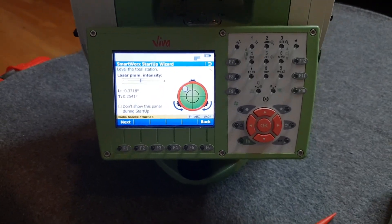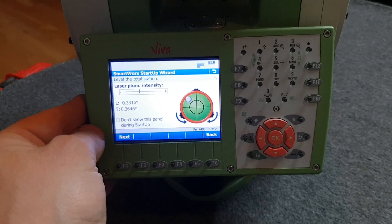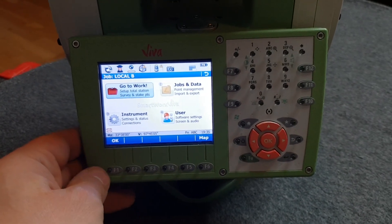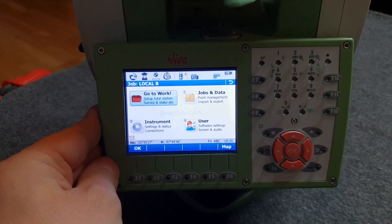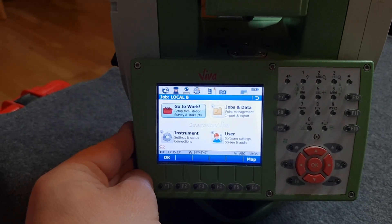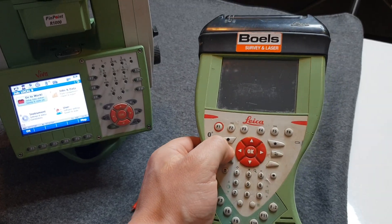The first screen you see — which obviously depends on settings — is the instrument level screen, where you can see if your instrument is level or not. Press next and we'll see the settings on the next screen. We're going to talk about settings in the next video: we'll set a new job, type in new coordinate points for resection and setting out. Now let's turn on the controller and you'll see it automatically connects with the total station.